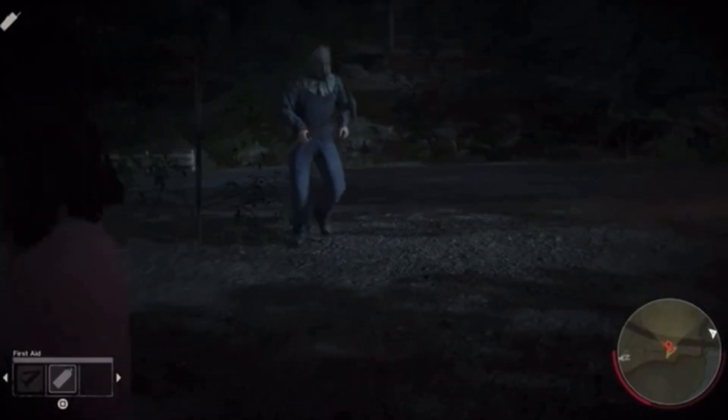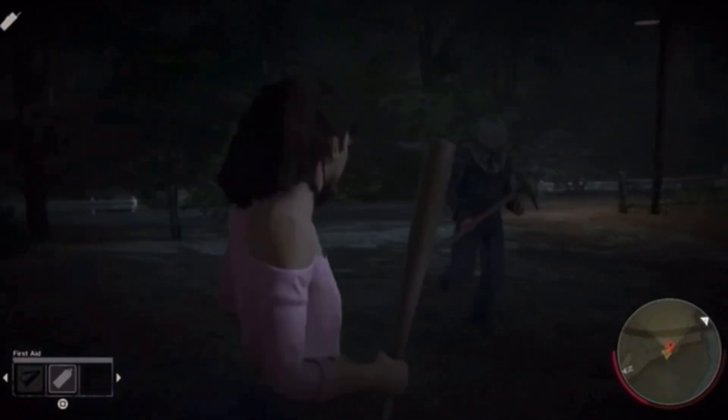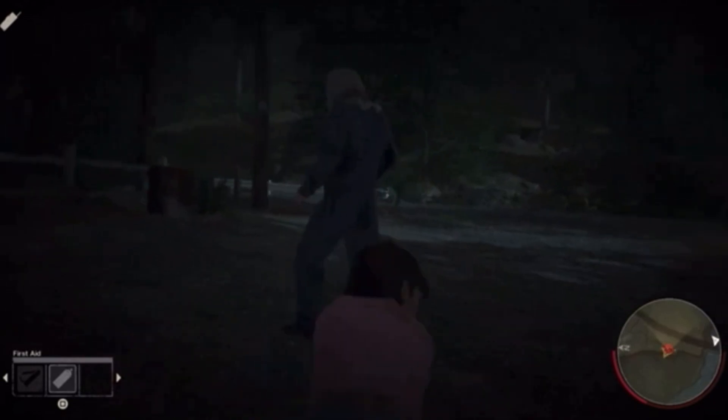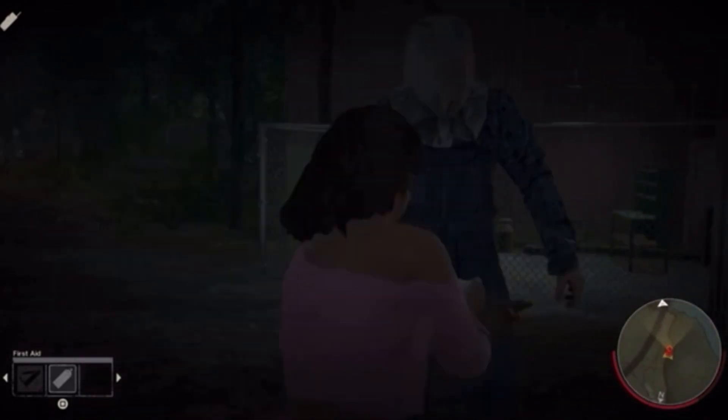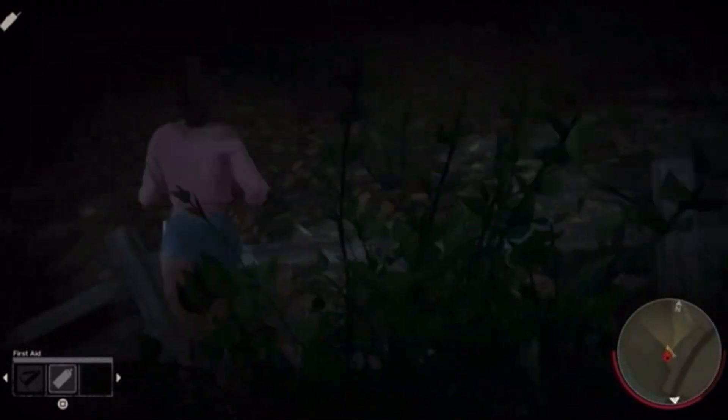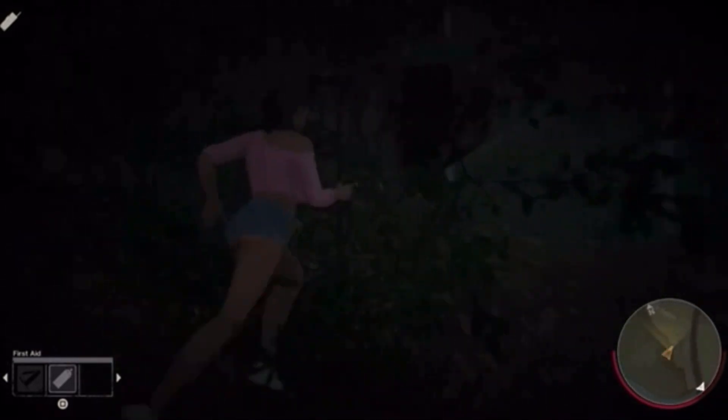It's a very simple concept. Either you play as Jason where you have to seek out and kill the survivors, or you play as one of the survivors where you all have to work together to try to escape while one player tries to kill all of you — with a 20-minute time limit.